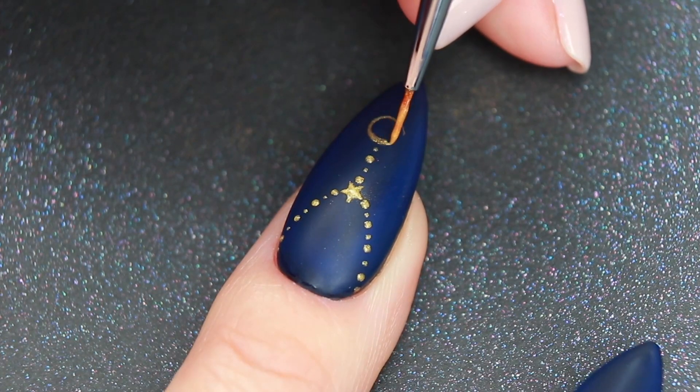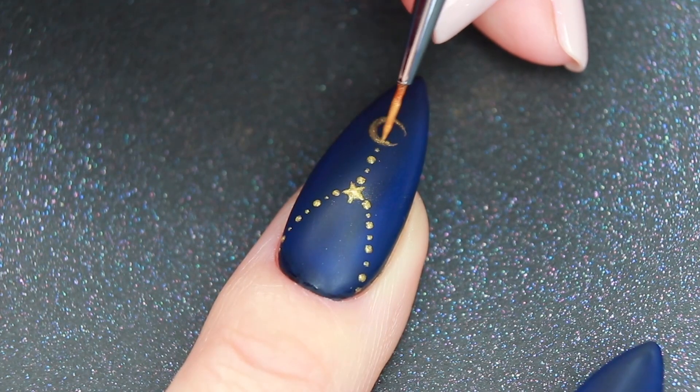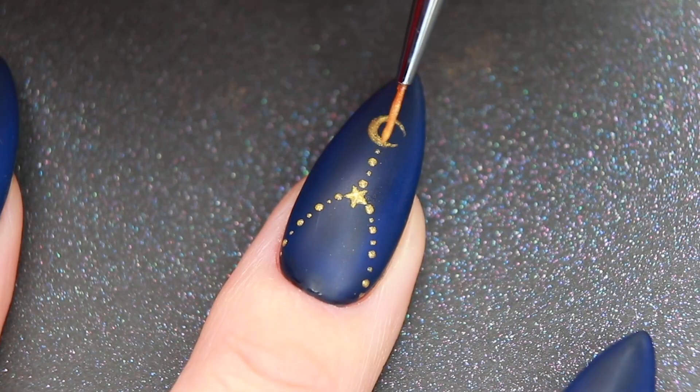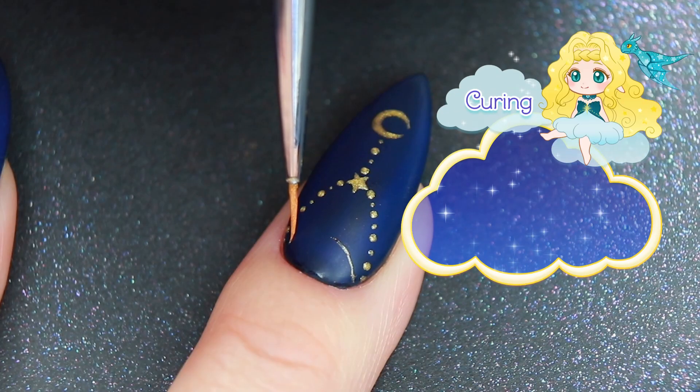Draw a shorter chain and the moon, then draw a thin half moon line and cure.